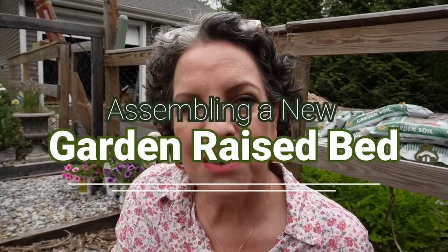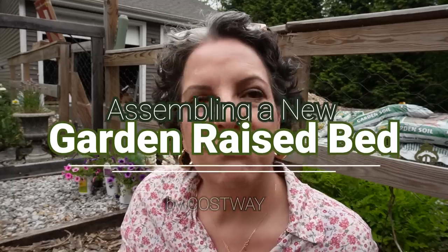This one was sent to me by Costway — the same company that did the desk in Willie's room and the patio set. Scott and I have lunch on the patio when it's good weather and we love it, but now it's gardening season so I'm going to show you the garden bed I got from Costway.